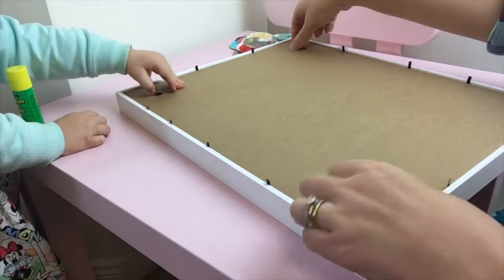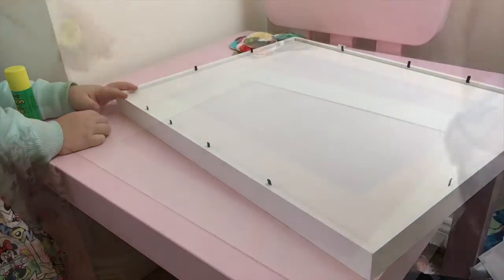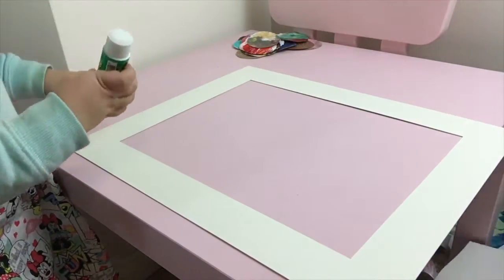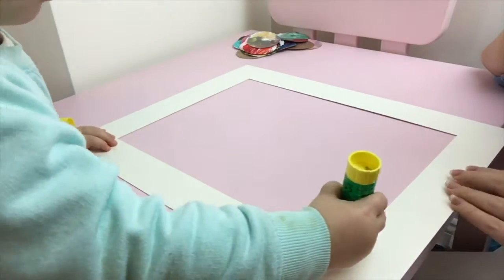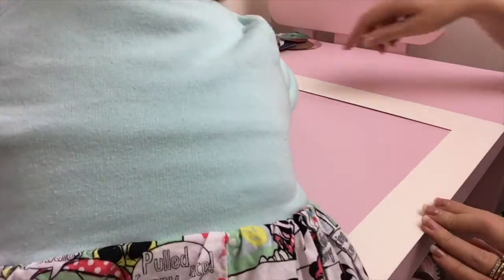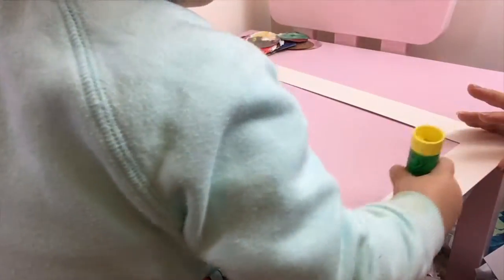You then want to take your photo frame, take out the backing, and then remove the white frame part of your picture. You're then going to want to glue it down — little Miss Chelsea was a great help, she glued all the way around — and then I stuck down a large piece of white paper. This will become the white background of our beautiful artwork.